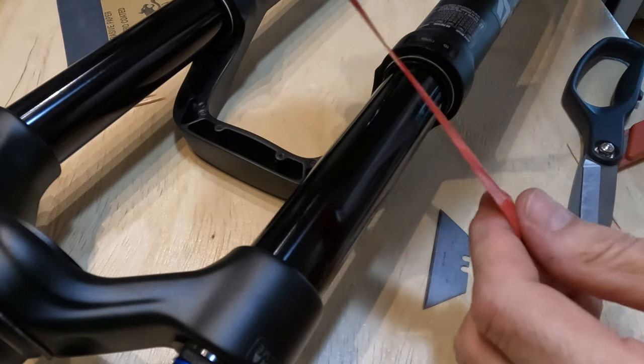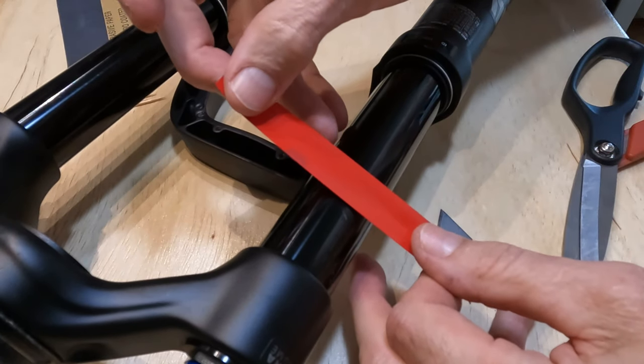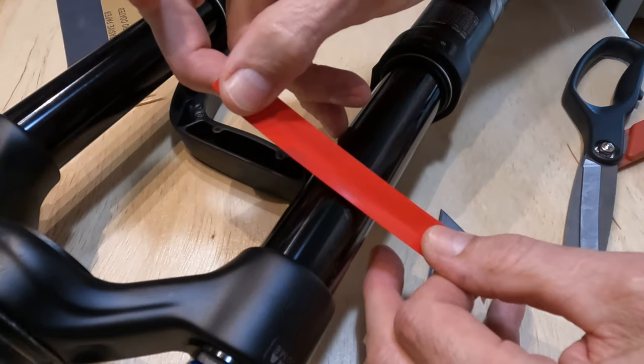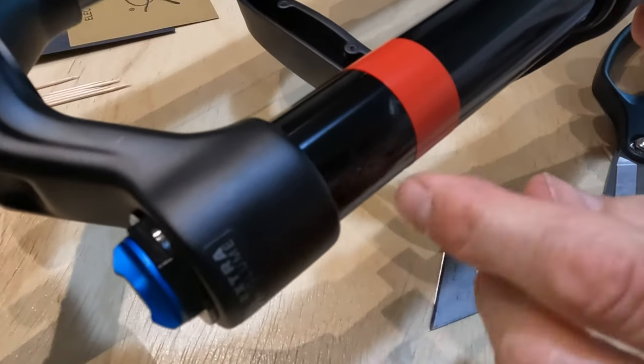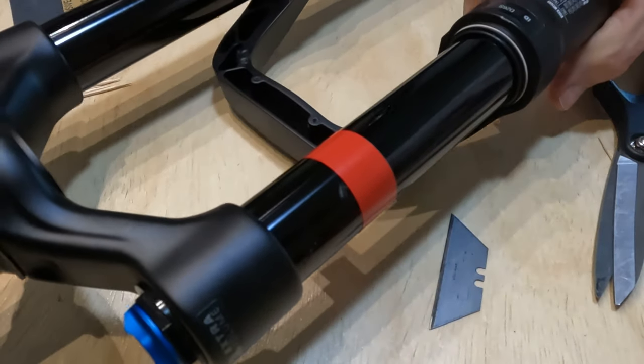I'm going to use some electrical tape around the stanchion just to avoid any overlay of the paint in case it runs a little bit — it's going to be easier to deal with later. See how close I got there to the edge. Now I'm going to turn to the other side.